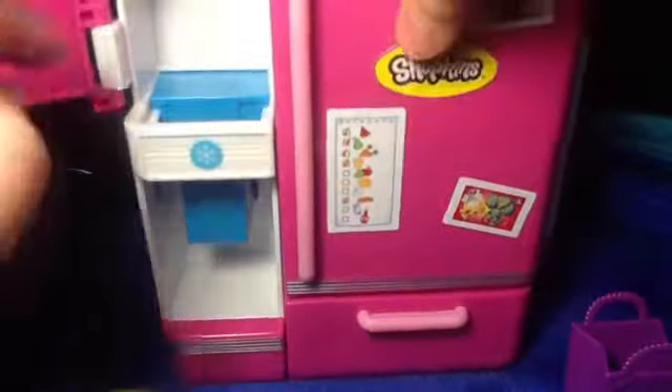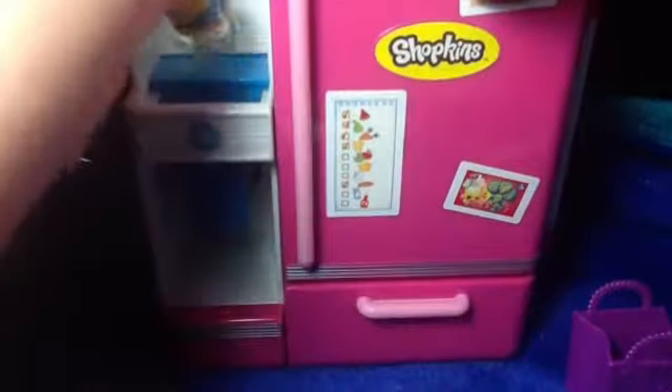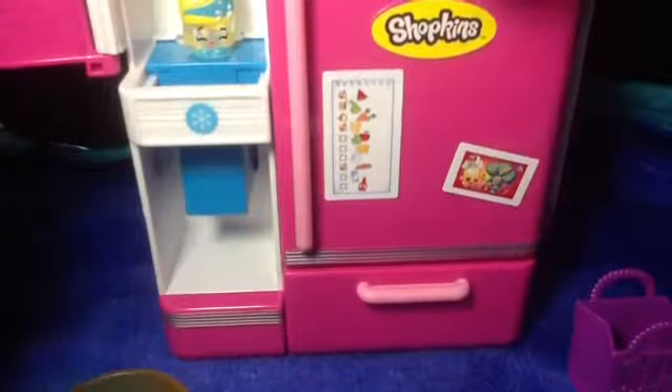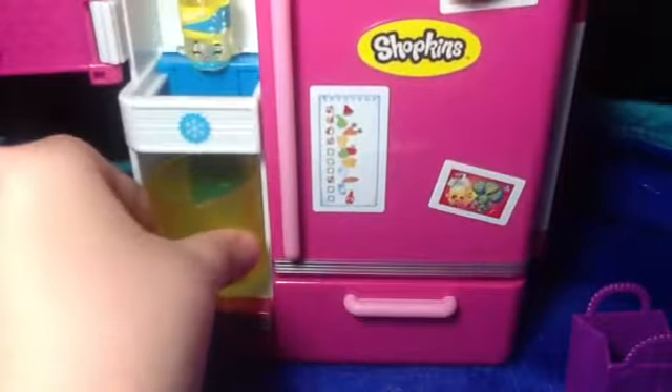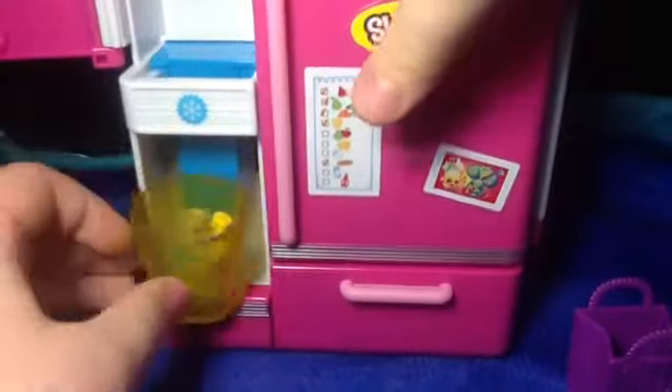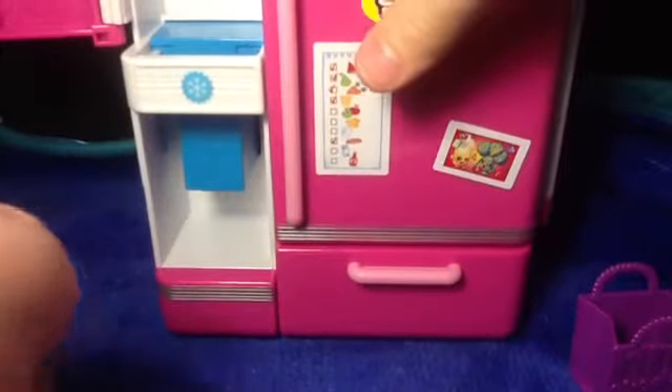So I'm just going to put the soda on here. You put your Shopkin on here, then you get the cup, push it against here, that'll go out, and then it catches the Shopkin in there. And that's really cute.